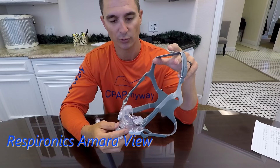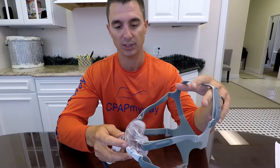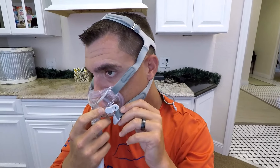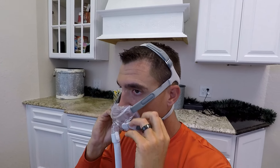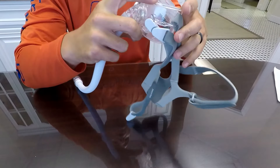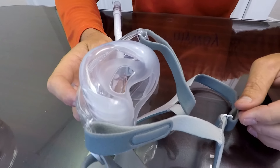Next up is the Amara View from Philips Respironics — another great mask. As you can see, it's minimal contact, so nothing over the top of the bridge of the nose at all. Very easy to fit with magnetic clips — pull them loose, pull the headgear up front and over. Super easy fit, just make sure you don't get your magnets tangled up. Overall a really nice mask with a tackier silicone that makes it easier to stay in place for a lot of people.